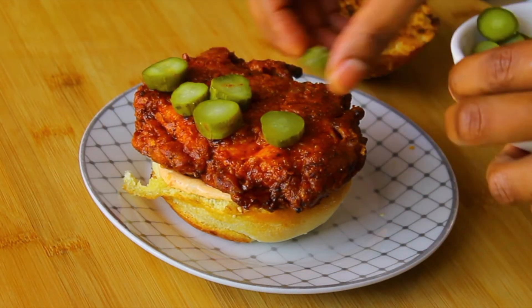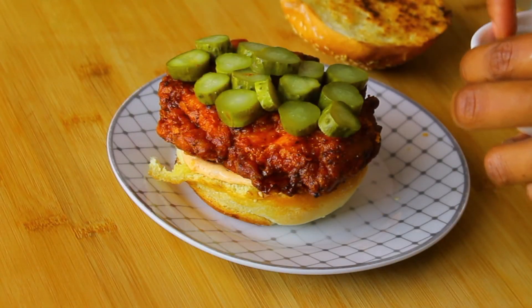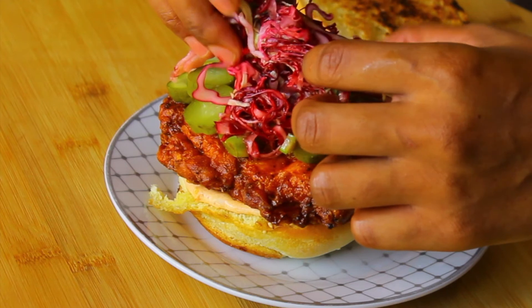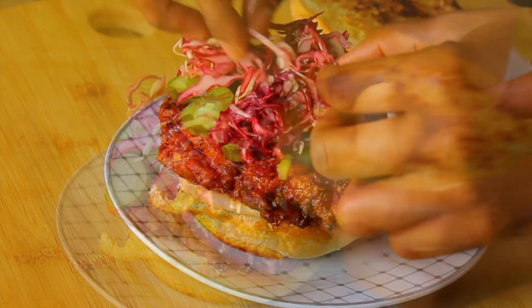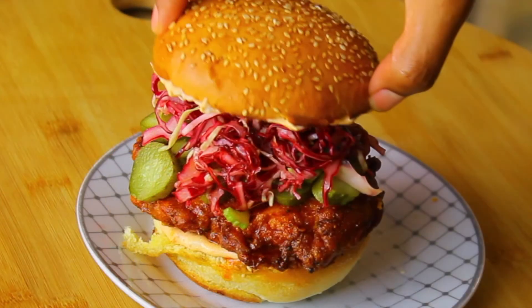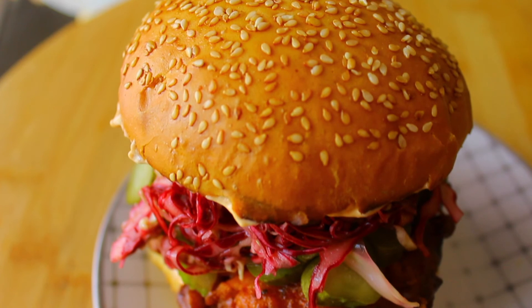Then add some pickles on top of the chicken — this is a really simple burger but the flavors are just incredible. Take that pickled coleslaw we made earlier, squeeze out some of the liquid, and layer it on top of your pickles. Then add some more mayo on the top half of the bun and we are done.